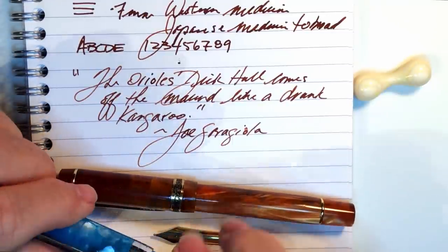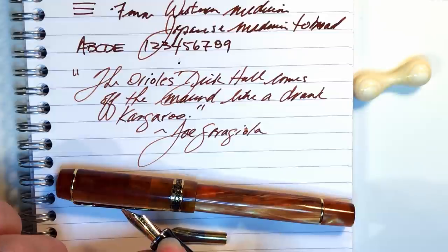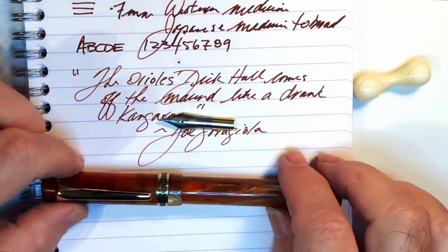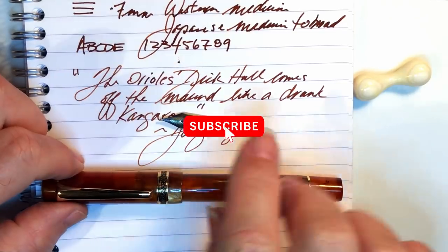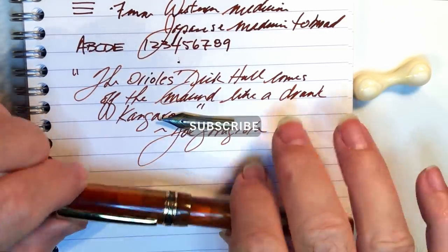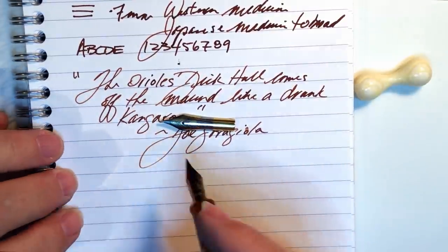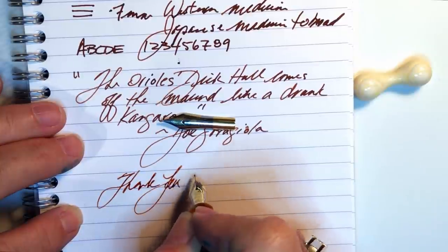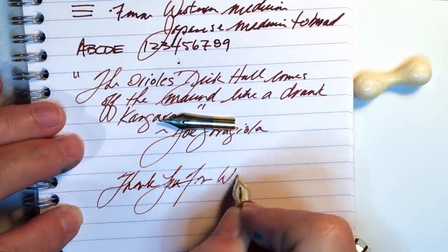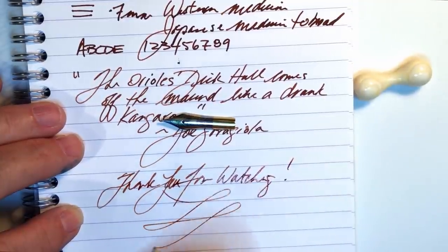I adore this Jinhao Centennial with this fabulous cursive italic nib. And there you have it. If you like this video, please like and subscribe and don't forget to ring that bell to get instant notifications whenever a new video is posted. Thank you for watching — and that's all she wrote.